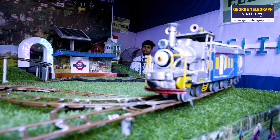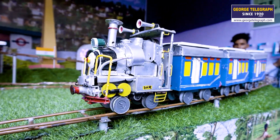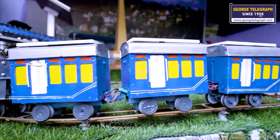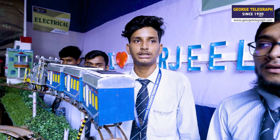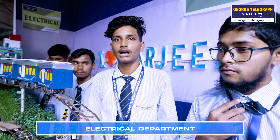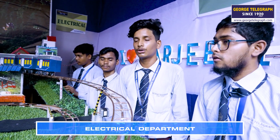This train uses an engine with a 10-watt, 12-volt DC motor. In front of the vehicle is a rubber belt, and the connection is the same. This train also has a solar panel — 100 mAh — and a light bulb.